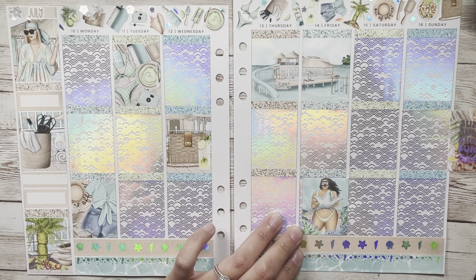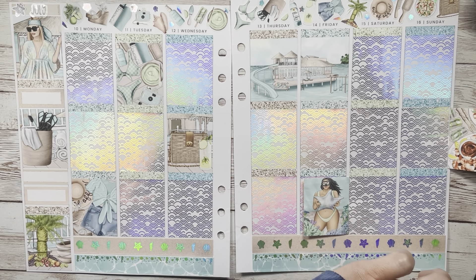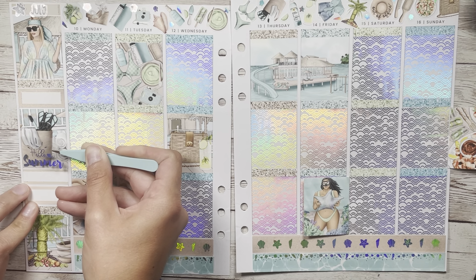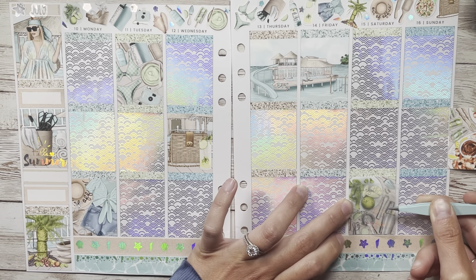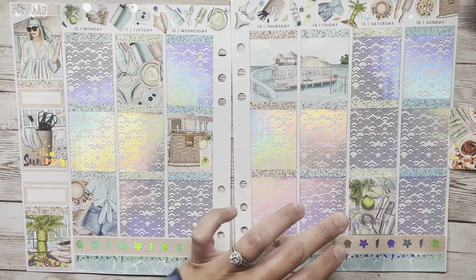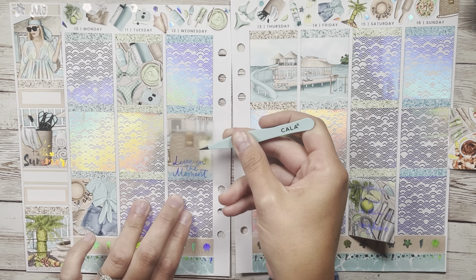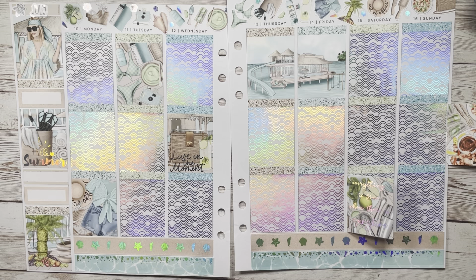Lake or river? Lake — I am a lake girl through and through, forever and ever. Iced tea or lemonade? Lemonade — I'm not really a tea person, though my family makes a pitcher every night at the lake, which is comical. Barbecue or pool party? Barbecue. Sunrise or sunset? Sunset — I cannot get up early enough for sunrise. Let me know your answers to any of those down below!